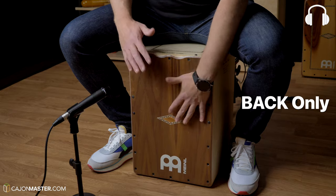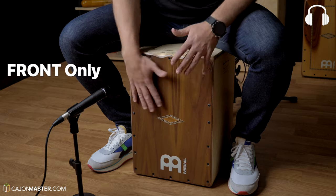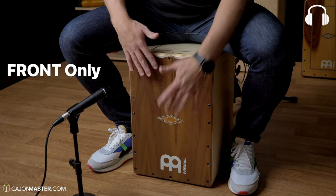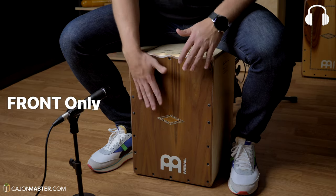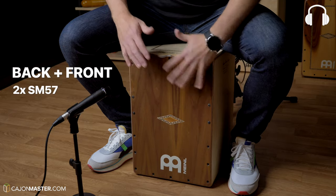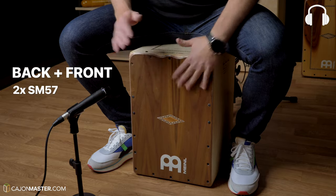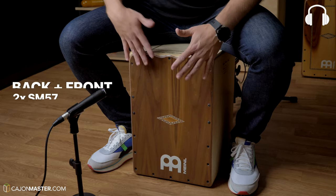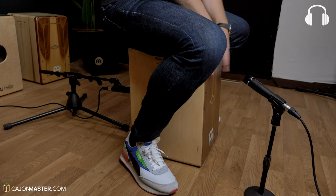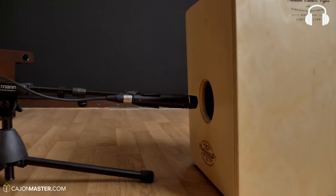Let's start with the microphone in the back. Now with my usual setup: two SM57s — one in the front, one in the back — and two overheads.